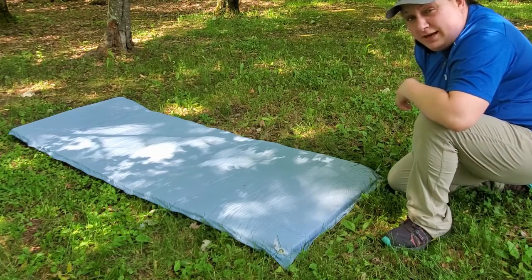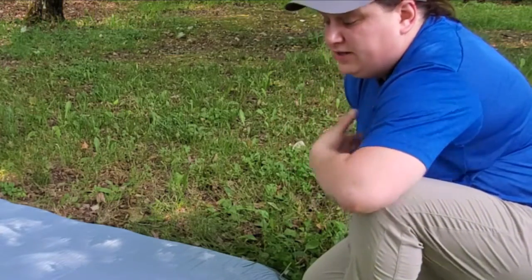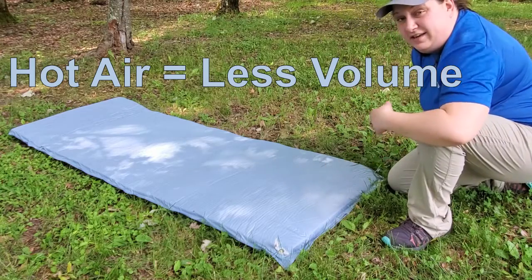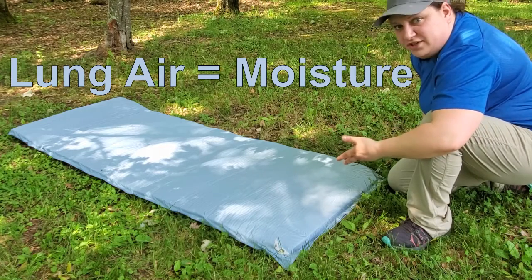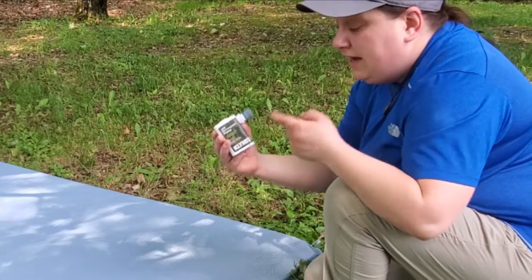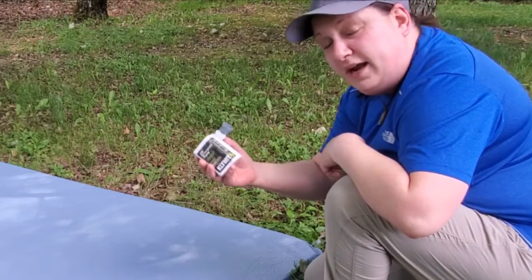When I'm car camping I don't spare any expense, so there's no way I'm going to blow this up by mouth. Plus, if I introduce hot air from my lungs into the mat, it does two things: number one, the air is more moist and hot, so when it cools down in the evening I'll actually have less air volume inside the mat. Second, it introduces moisture that could lead to mildew and mold buildup. So instead I've got one of these climate pumps — I'll throw a link in the description — it's a little backpacking pump that accommodates a variety of valves and fits all climate pads as well.